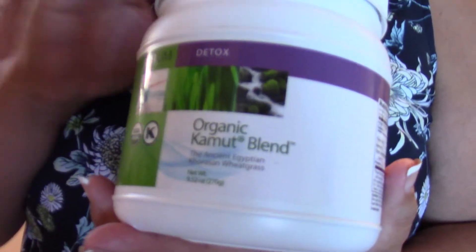Pineapple Kamut! Get out, girl! What is that? It has become my very most favorite product on the line. Thanks, Dave Sandoval. Because it actually helps promote healing.